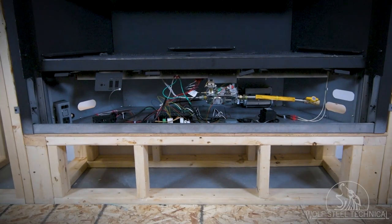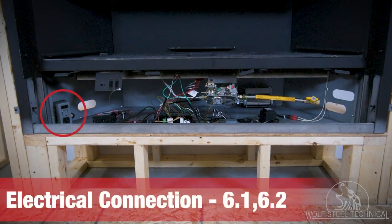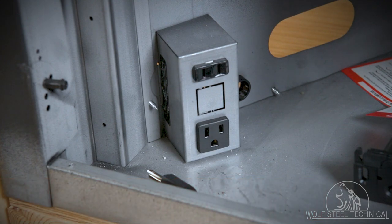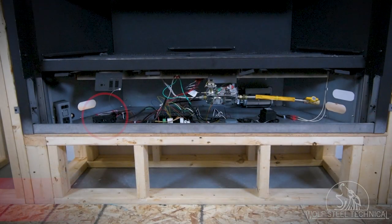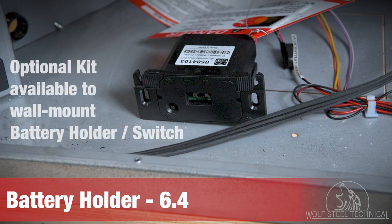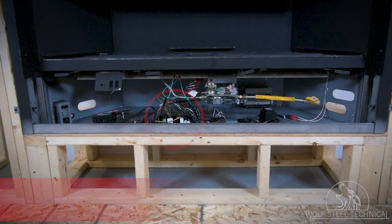You now have access to the controls and connections. It is necessary to hardwire the BLP to the household wiring from the left or right — refer to sections 6.1 and 6.2 and all local codes for information on how to make all required electrical connections. The battery holder requires four AA batteries and is used to communicate with the ProFlame 2 remote. Follow the steps in the installation manual under section 6.4 to connect the remote to the appliance.